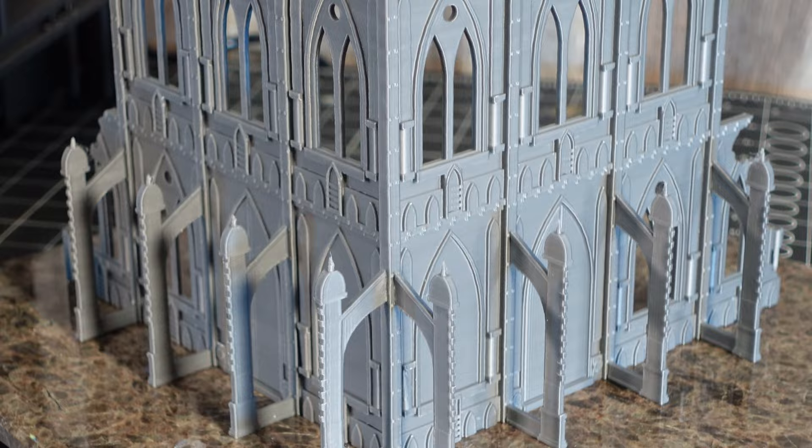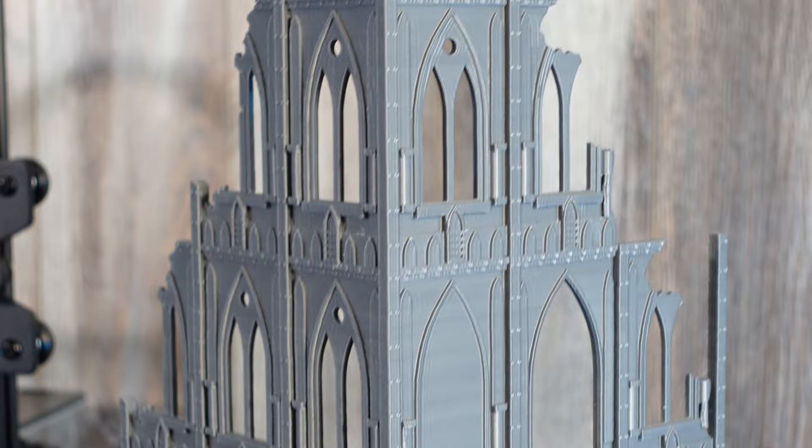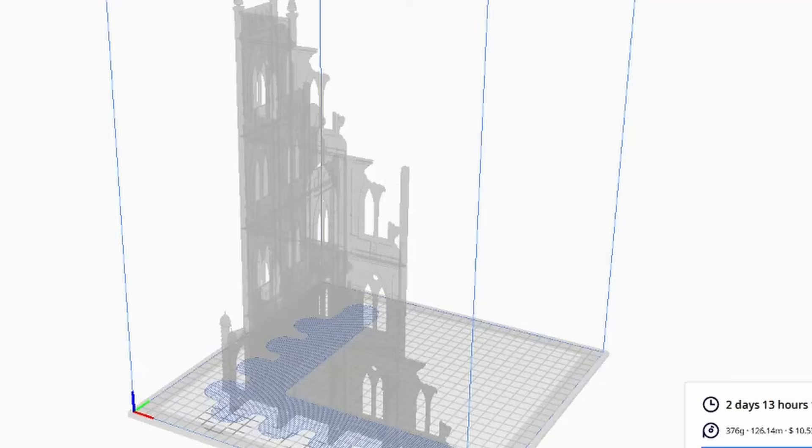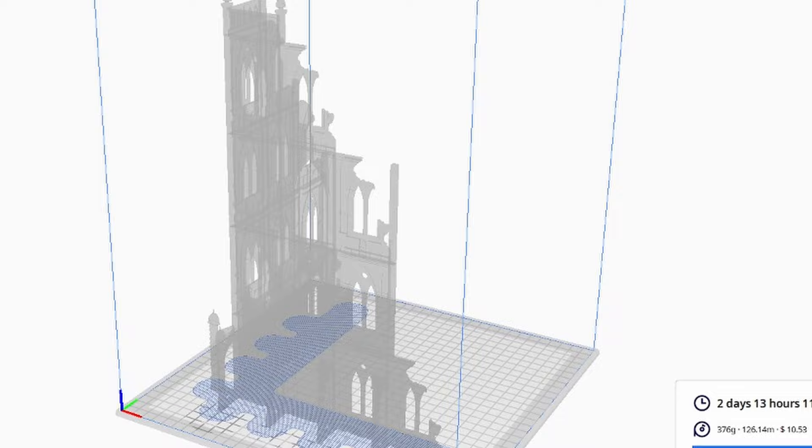And this is the cathedral style one. If you guys were wondering where I got these files, I picked them up on Thingiverse — they're free. I'll link it in the description below. The big one took me 2 days and 13 hours and cost about $10.50 in materials.